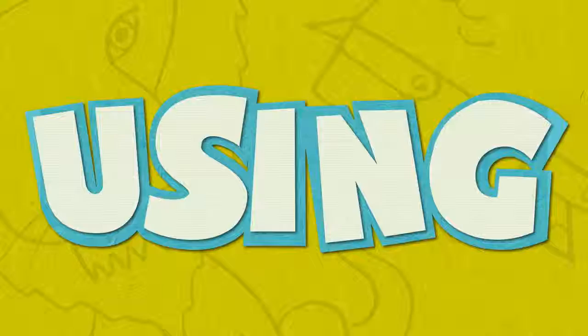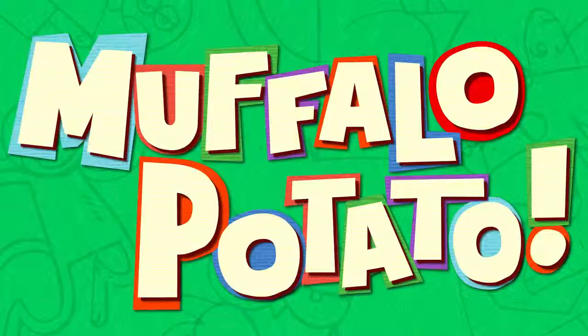Learn to draw in minutes by using letters and numbers with Muffalo Potato!